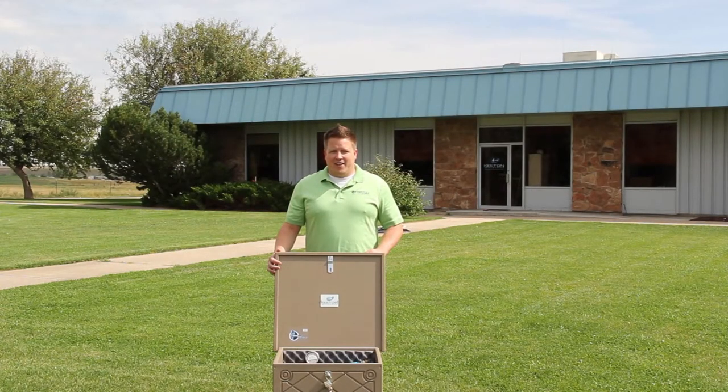Hi, I'm Luke Keaton with Keaton Industries. Today I'd like to talk to you about the digital timer in the quiet line aeration system and tell you how to set it for best results.